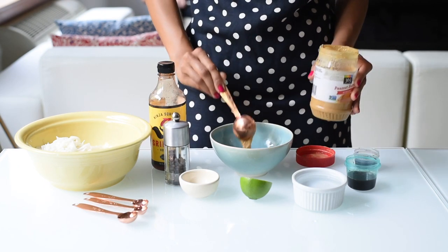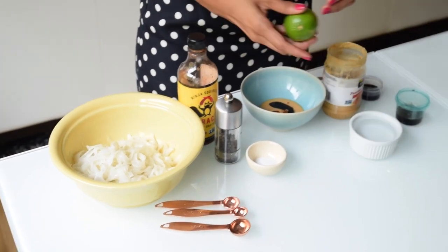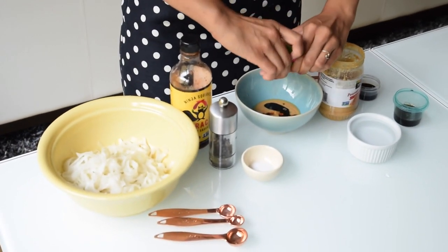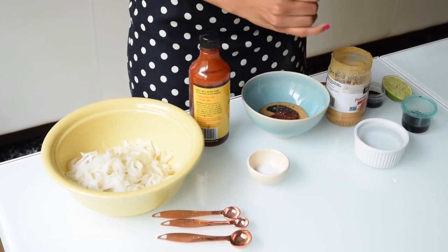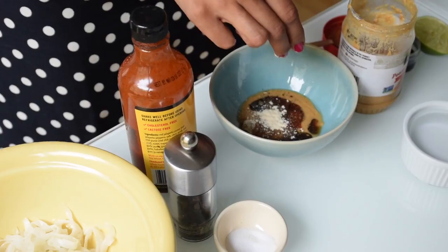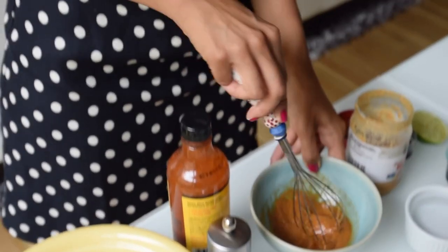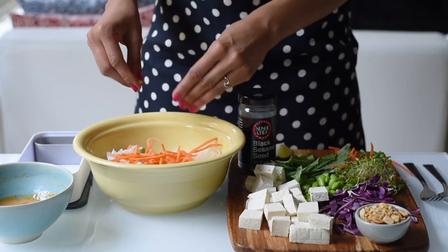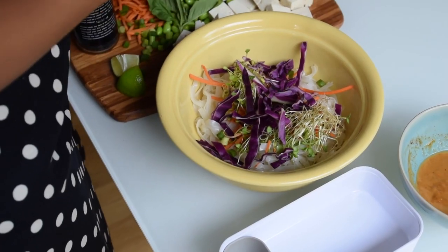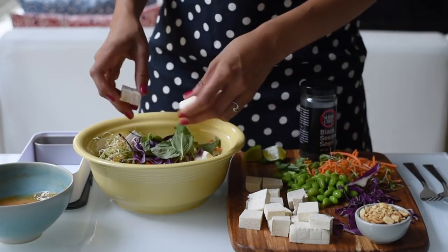To make the peanut sauce, we need two tablespoons of natural peanut butter, a half tablespoon of maple syrup, a half tablespoon of soy sauce or tamari — which is gluten-free soy sauce — a generous squeeze of lime juice, a few squirts of sriracha or any other chili sauce, freshly cracked black pepper, and a few pinches of garlic powder, about a fourth of a teaspoon. Whisk all of that together until you have a smooth, creamy sauce.